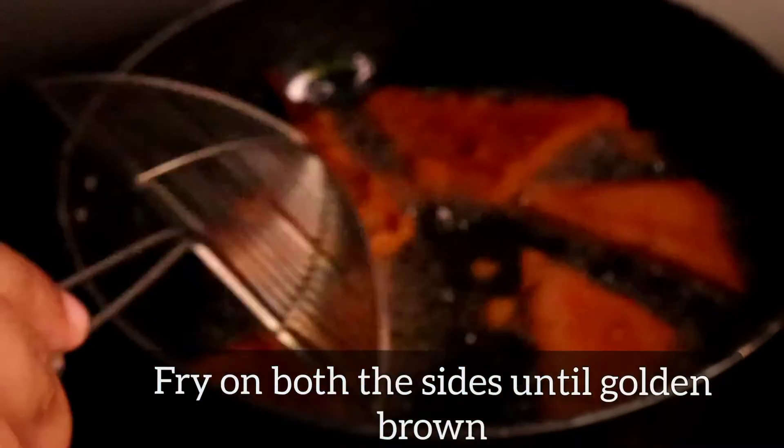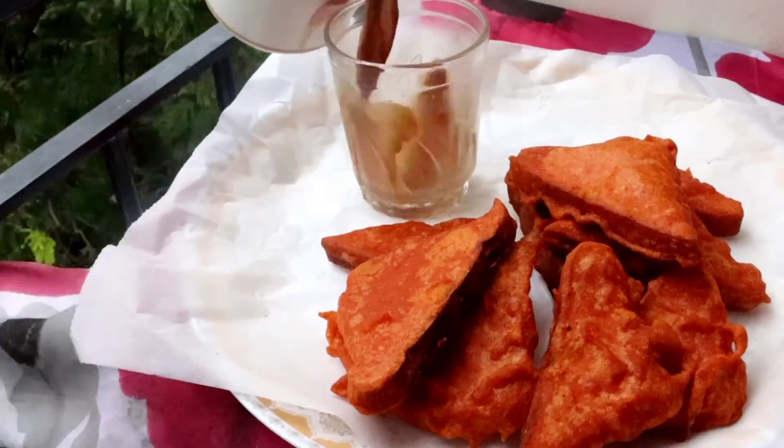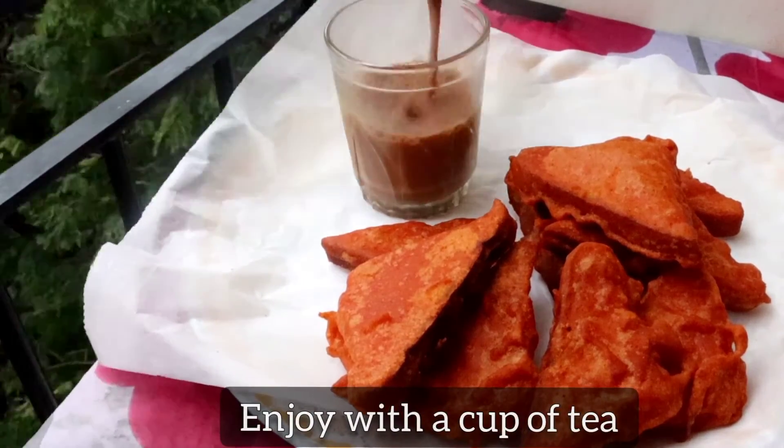Fry these on high flame until golden brown on both sides. It will take about three to four minutes. Once done, take them off from the oil.